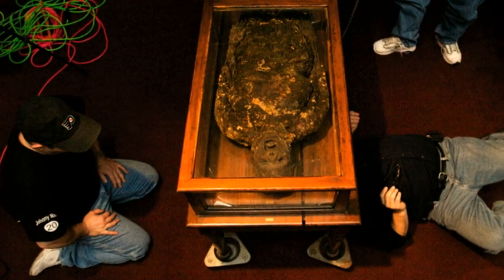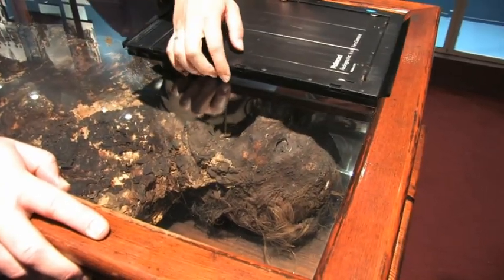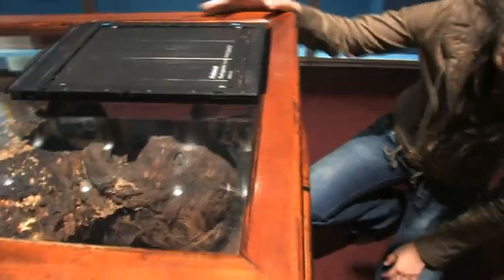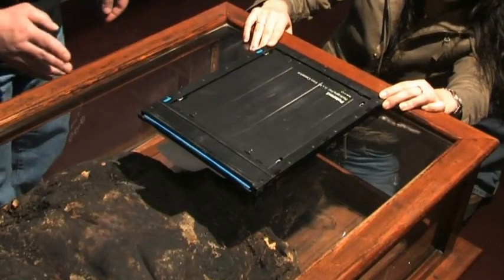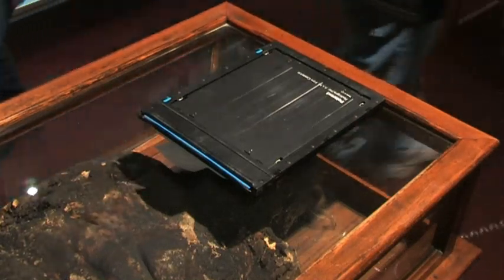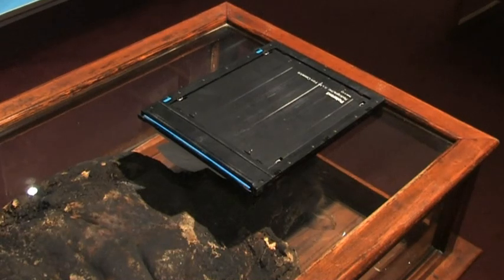What we're doing tonight is bringing technology that has been developed over the past 20 years to produce the best images available today. We're going to be using Polaroid photographic film and industrial x-ray plates that were intended for industry, because we're going to get better detail. Medical imaging plates were developed for hydrated, living individuals. There's no water in the soap lady's body at all, so we have to find another technology. The one that works best is industrial imaging technology.